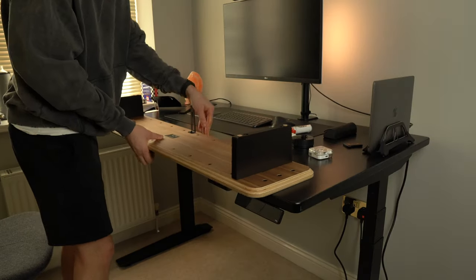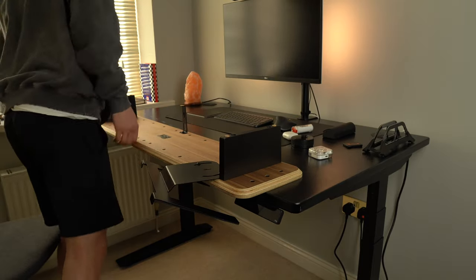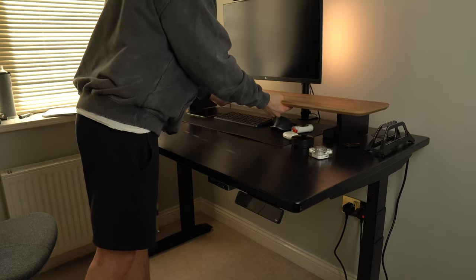Personally I have the laptop riser and the small tray. These are both made out of metal and they have this really nice felt lining to stop your gear from scratching. Installing them is really easy — it takes less than five minutes. All you have to do is flip the desk shelf over, pick where you want to fix them, and use the hardware provided. Very simple.